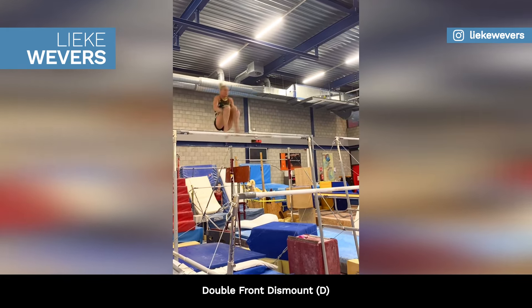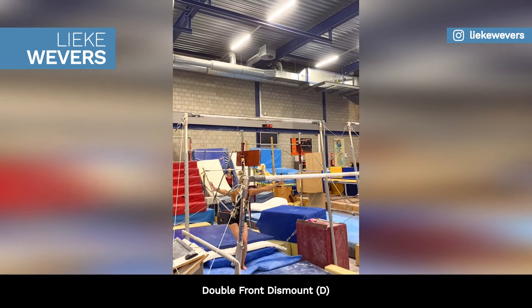The Dutch athlete is also regaining her double front dismount off the uneven bars, rated D.